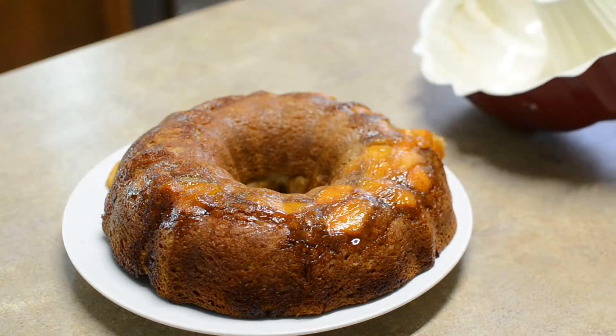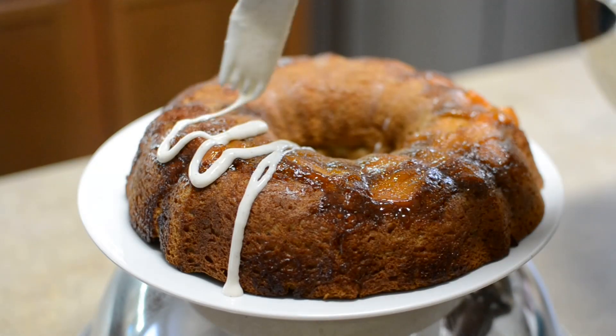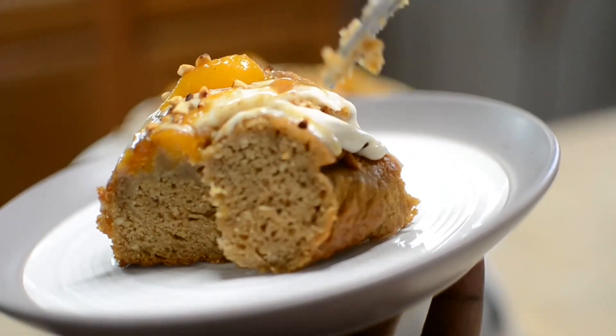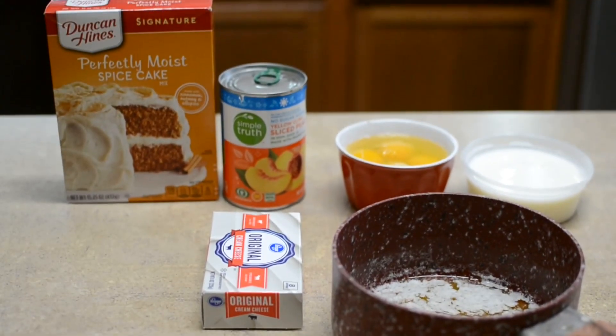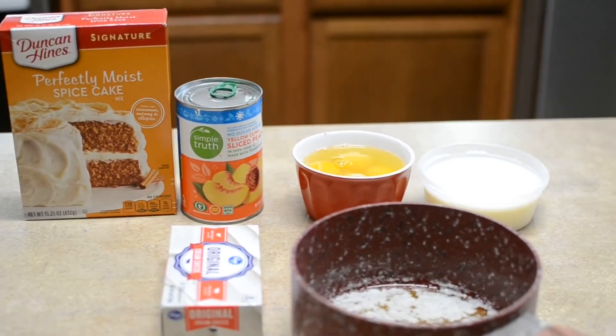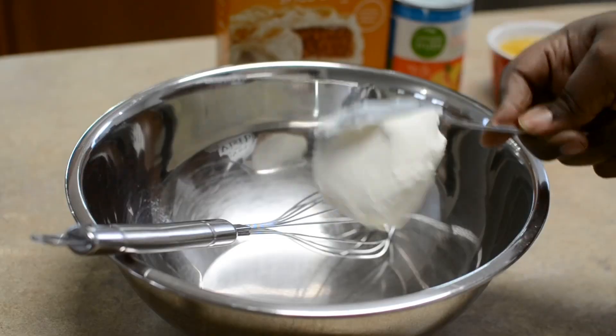Welcome back to Misha's Corner. Today I'm going to show you how to make this easy, simple peach cobbler spiced cake. It's so easy to make and so delicious. These are my ingredients with a few substitutions, because I usually switch up the ingredients on the back of the box — y'all know Misha's Corner, I love a good shortcut.